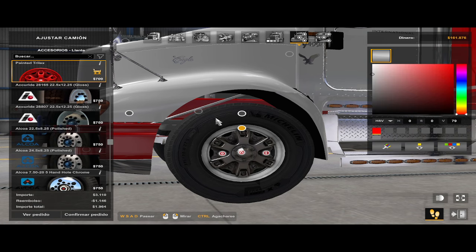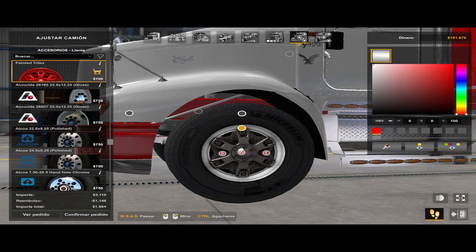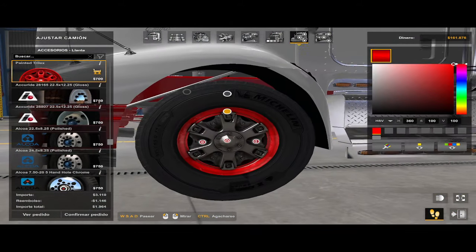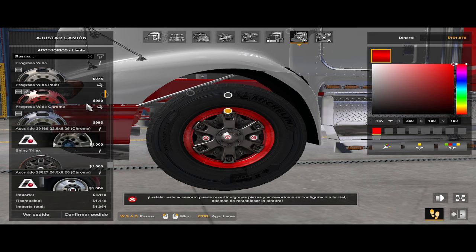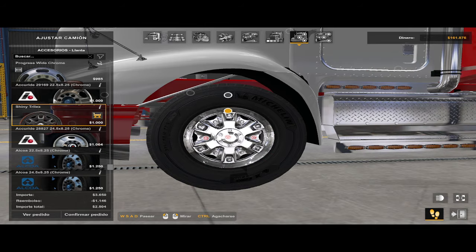Esta es la versión pintable de estos rines. Pueden dejarlo así como está por defecto, que sería el color blanco, o pueden pintarlo. Yo lo voy a pintar de rojo porque mi camión es rojo. Rojo con blanco podría dejarlo, pero yo prefiero el cromo. Entonces la versión shiny que siempre traía, que lo aclaraba un poco y brillaba, pues yo lo cambié y queda así.